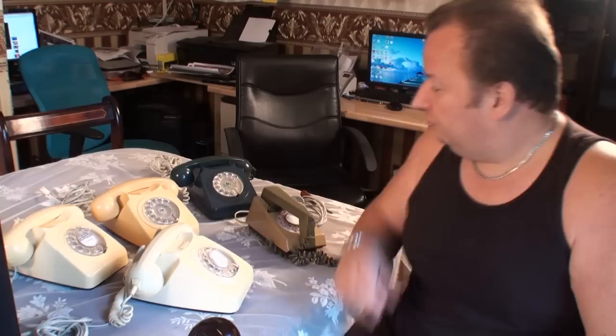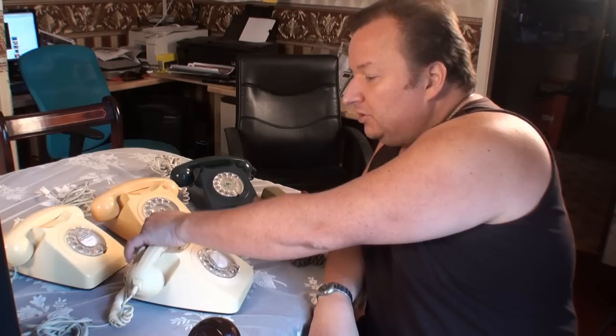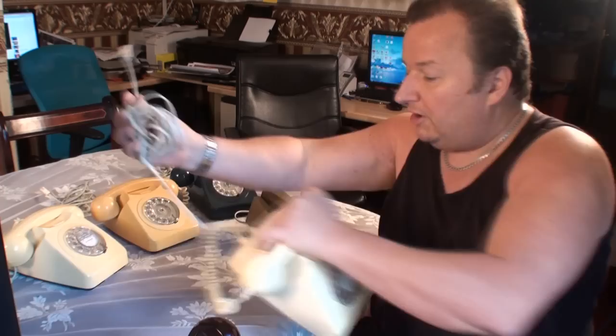I've got one, two, three, four old British GPO telephones here. They're all in pretty nice condition. Someone's gone to the trouble of putting the modern type flexes on them. But the trouble is, although they work, they knock out my broadband — they lower the broadband rate. So there is a problem with them.